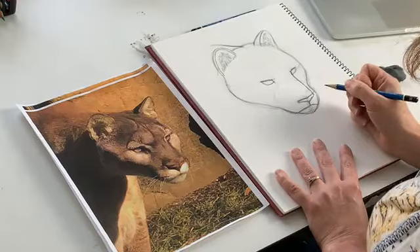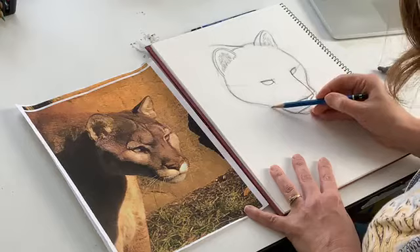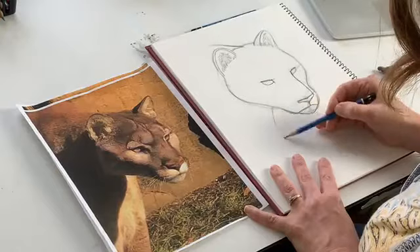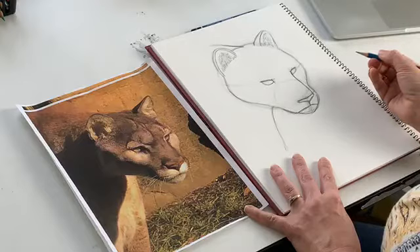Now that we've got those down, I'm going to come back right under here and draw the base of his body because we don't want a floating head. About halfway in between here, we can just put a little line marking his neck, his chest, and his shoulders — just a little diagonal line coming out like that halfway in between. We're getting there!